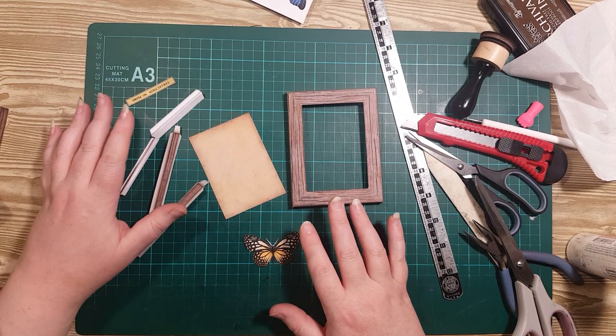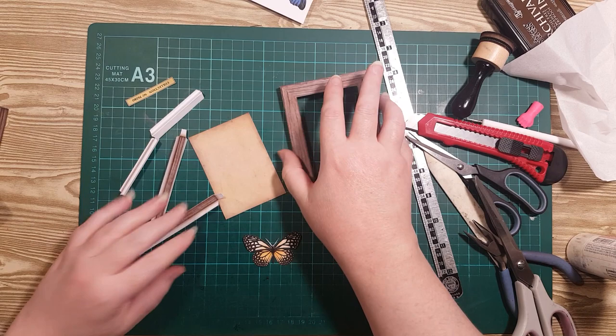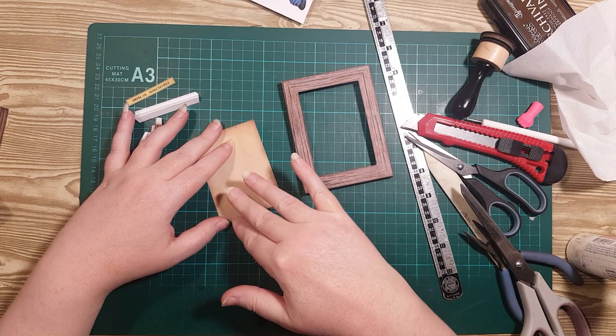I've cut out the elements, scored and folded, and assembled the frame. I'm going to build the background before I assemble it all together.